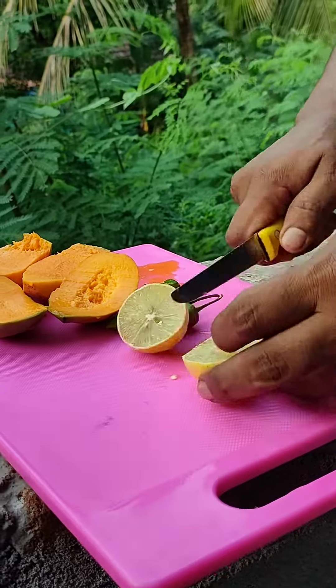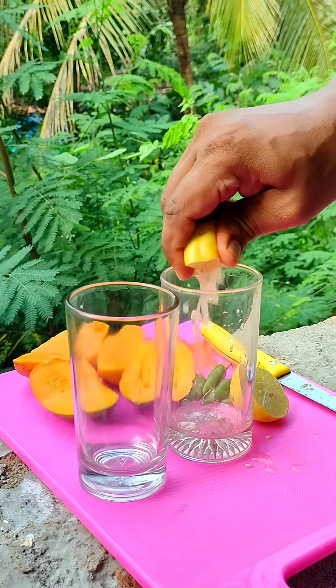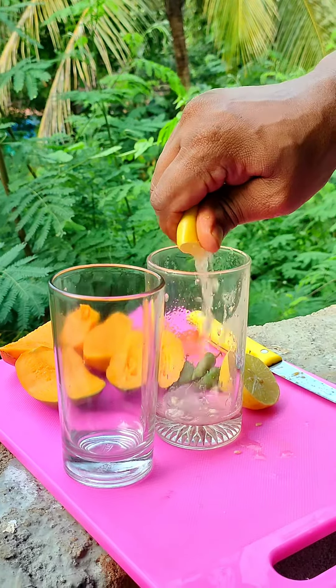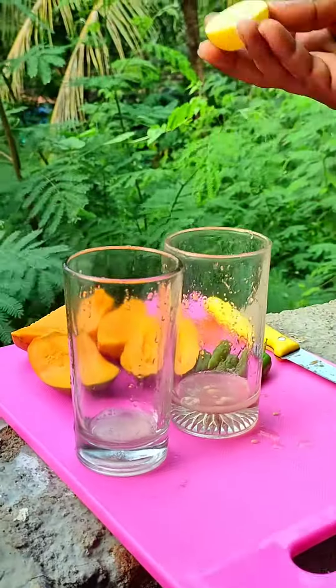We are using the glass loot. It is a half piece of glass loot. Now we cut the two glass loots.